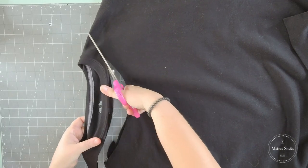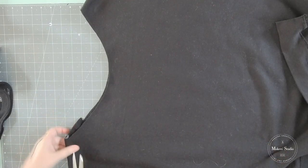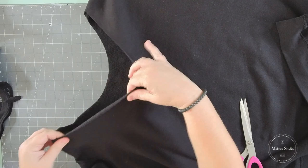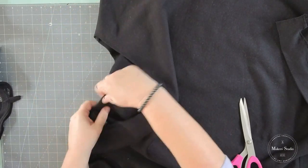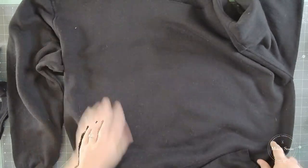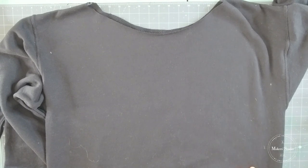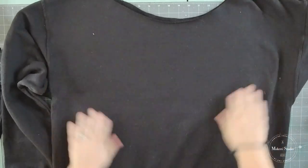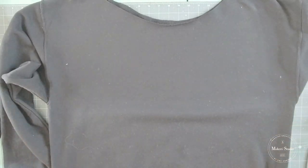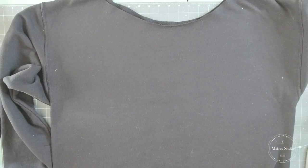I love that off-the-shoulder sort of Flashdance look. And that's it. If this look is not to your liking, then definitely feel free to just use your sweatshirt just like it is. But this is what I love to do with these sweatshirts. Now let's bring our paint back over.